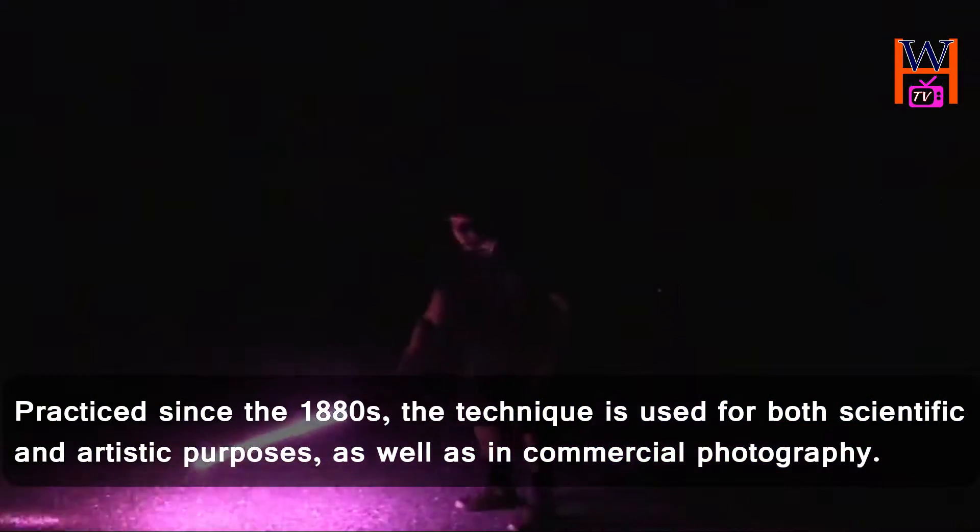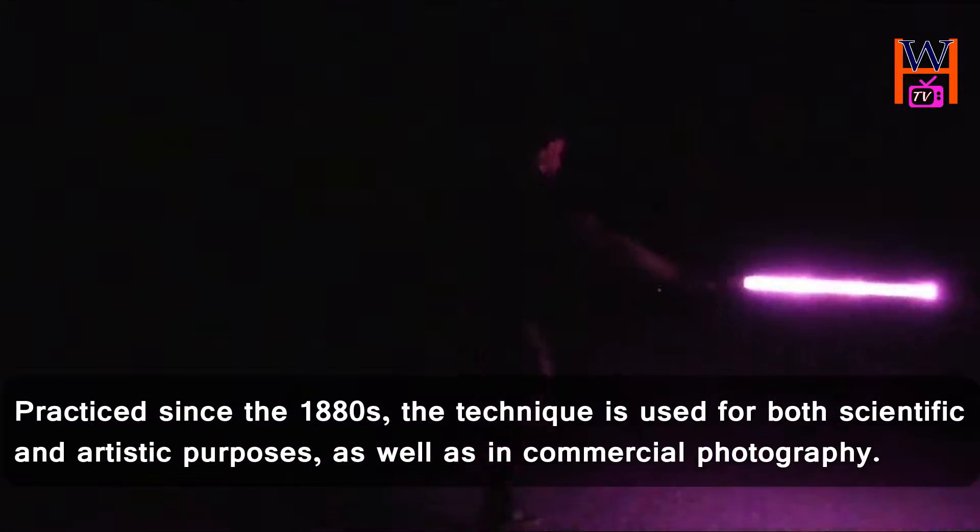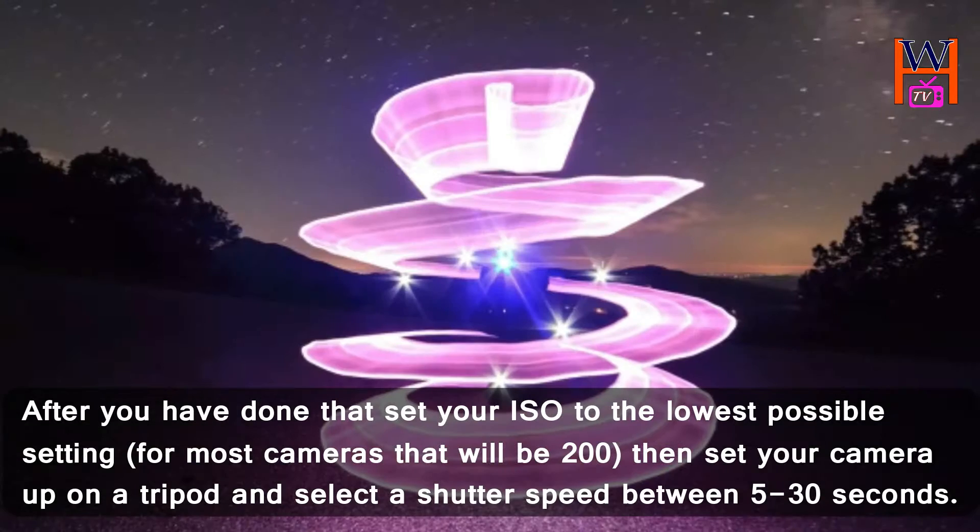Practiced since the 1880s, the technique is used for both scientific and artistic purposes, as well as in commercial photography.